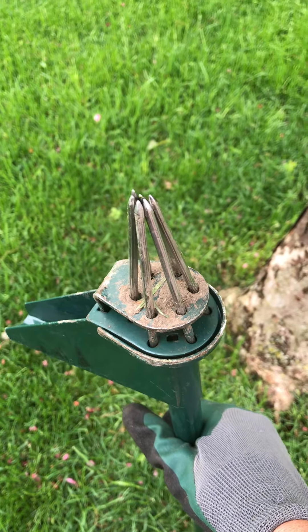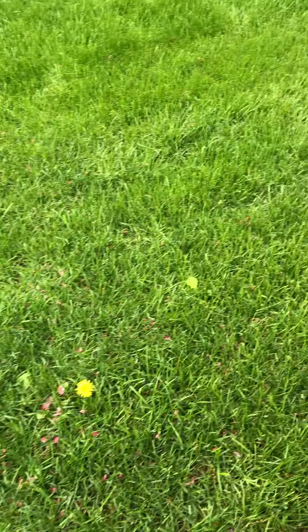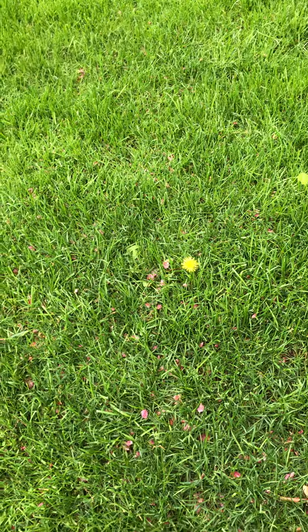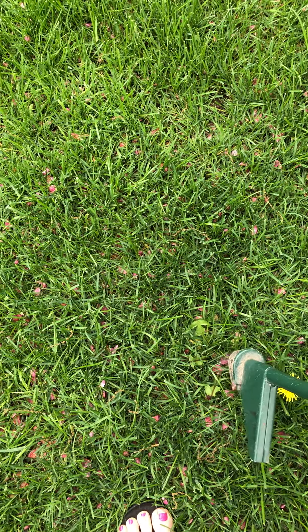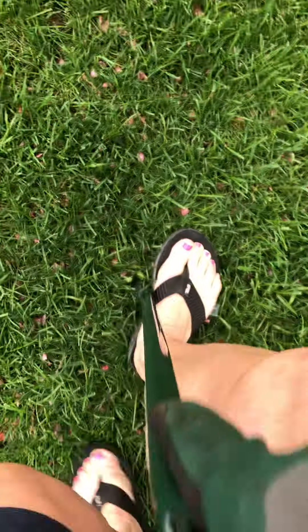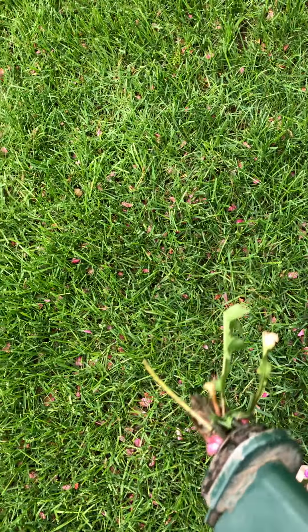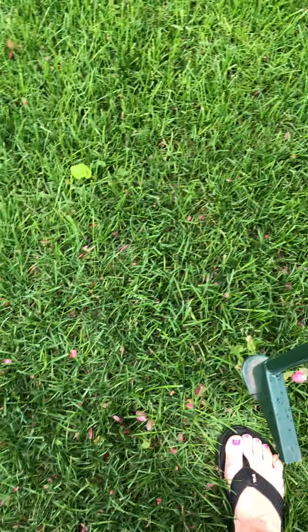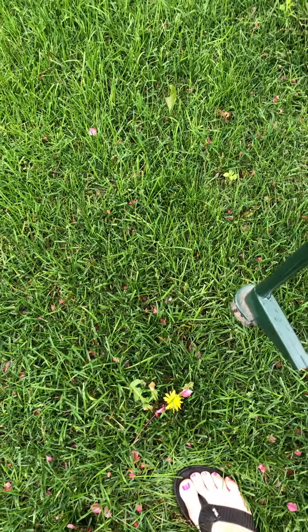I have a lovely old dandelion right here. All you do is put this right down the middle of the root, step on it like that, and pull — we got it out! Then you just push that part and we got that weed.